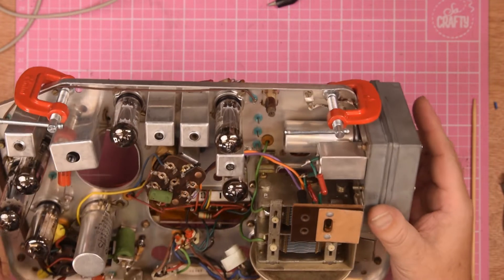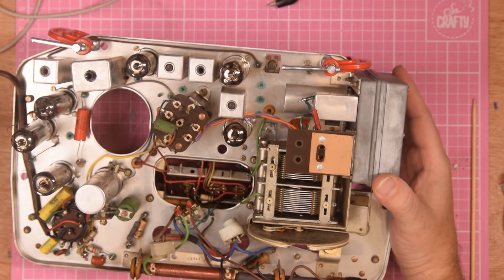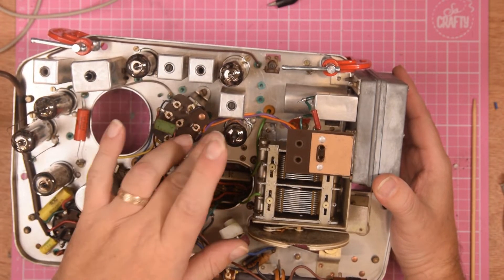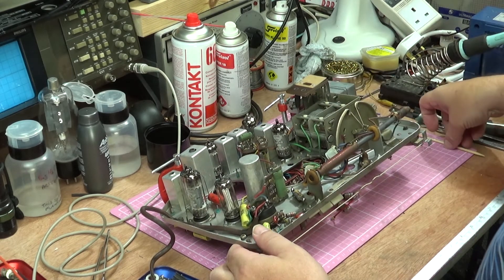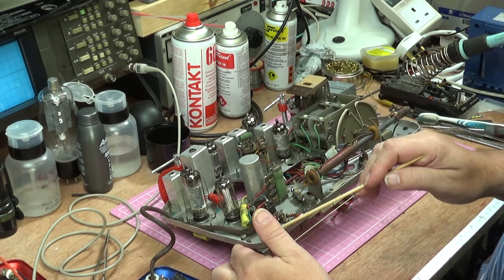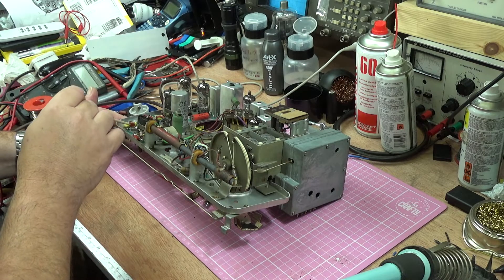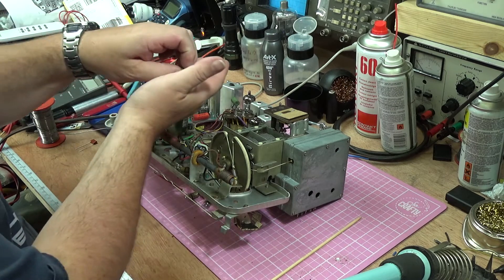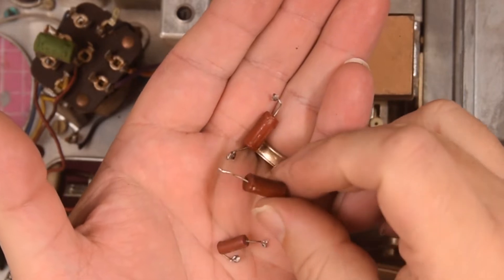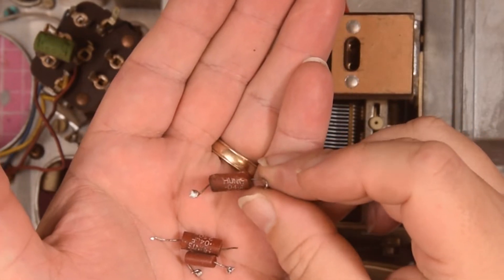What have I done? Well there are a couple of obvious things. You've probably noticed a complete lack of dust and dirt - I've done that. The tubes are now nice and shiny. I've also checked the capacitors - this one, this one, this one - and they were all fine, no leakage at all. I did change the three Hunts capacitors: there's two here and one on the other side. These are the ones that came out - that one has got a hole in it, this one is black and sooty and melted. So I think it was time they came out.